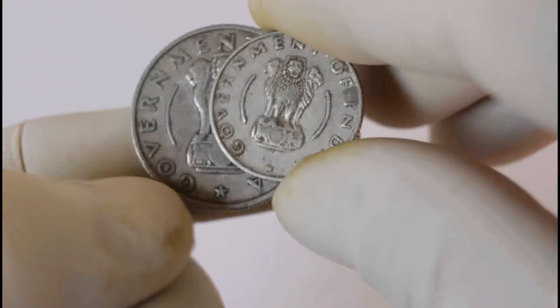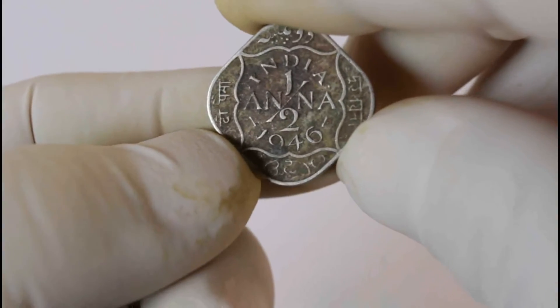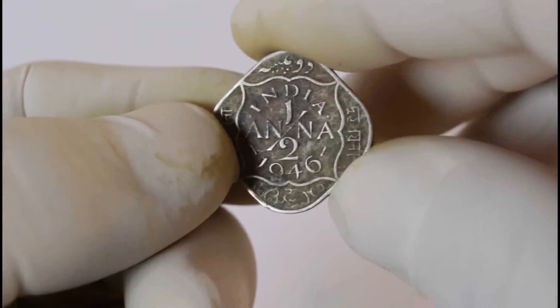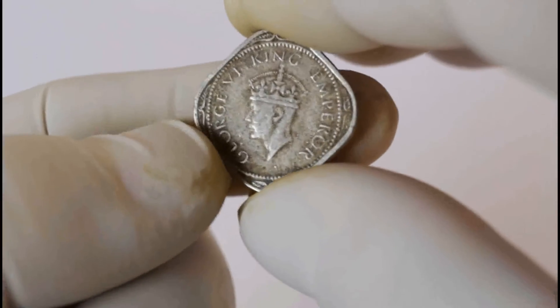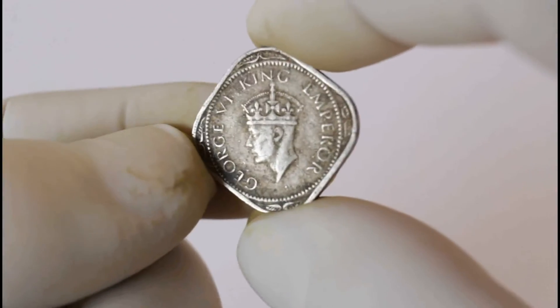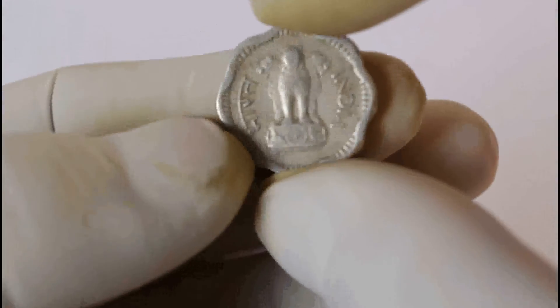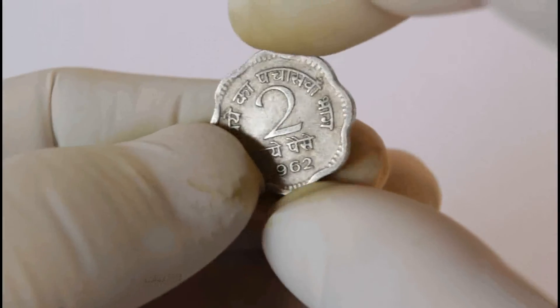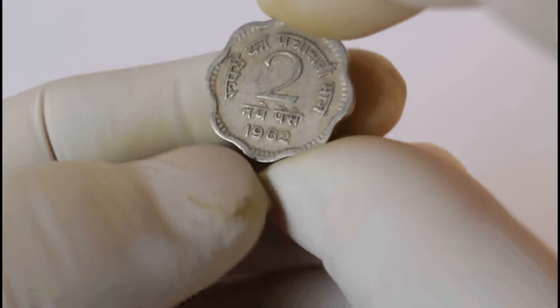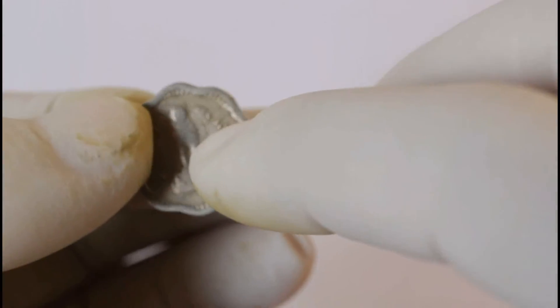Here we go — this is another half anna, 1946, before independence. King George the Fourth — but this is not copper, this is in nickel. And this is another coin, a beautiful circulated coin from 1962. This is 2 paise — you can get this 2 paise coin even in aluminum.